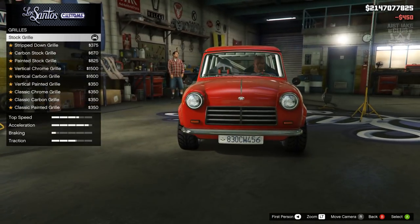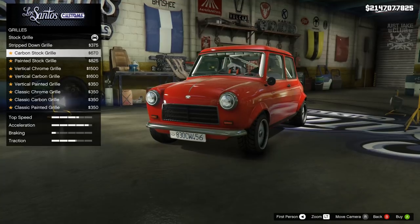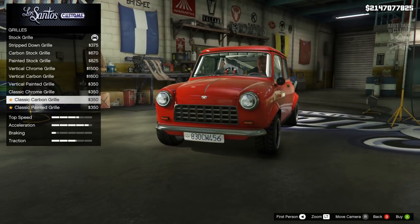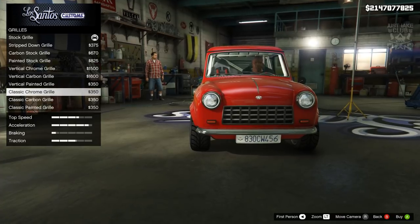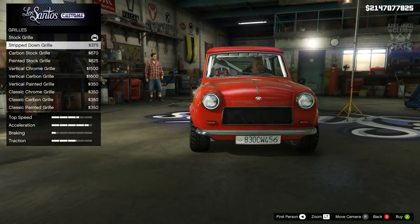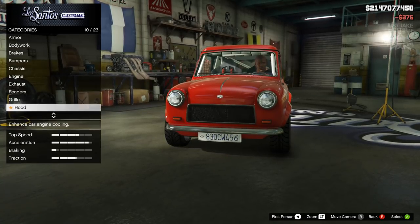Then we're going to go to the grille. The stock grille looks pretty cool. The stripped-down grille looks really nice, and the carbon looks good too - all of these look pretty good. I'm not sure about the last couple of additions though, they look a bit weird. But you can get them in carbon or chrome if you want to stay stock. I'm going to go with the stripped-down grille - that actually looks really good. So yeah, we're going to go with that.